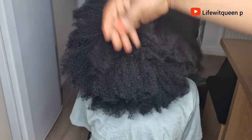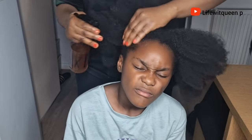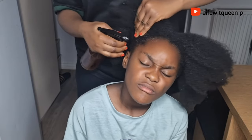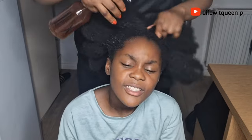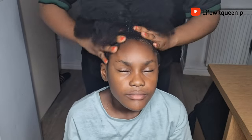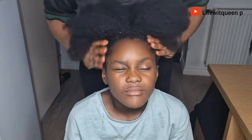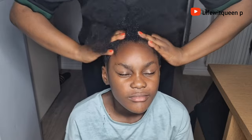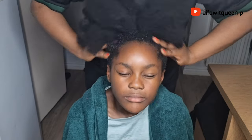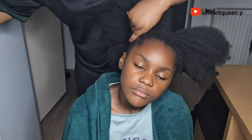The first way you can use this hair growth spray is on your edges. I started off by applying some of the hair growth spray to the edges, then went ahead and massaged it in. Scalp massage is very important if you're trying to grow your hair, as it helps to promote hair growth and healthy hair. I usually massage the scalp for about three to five minutes.